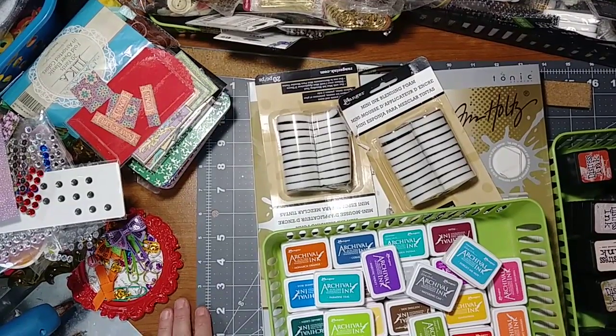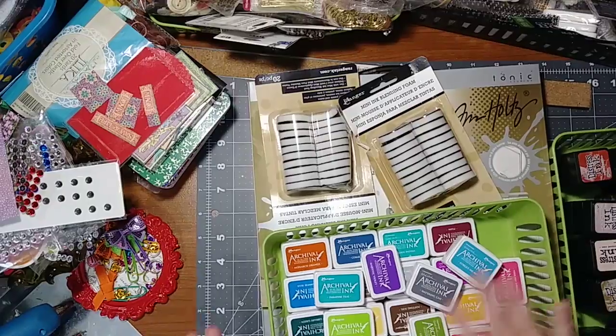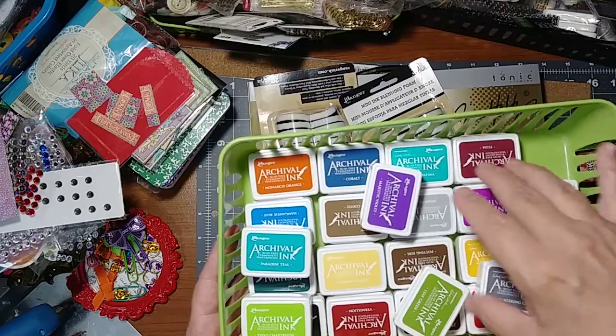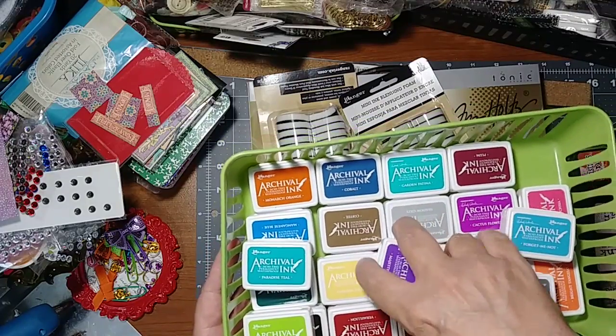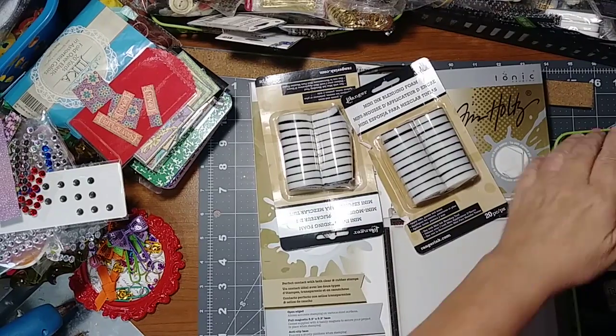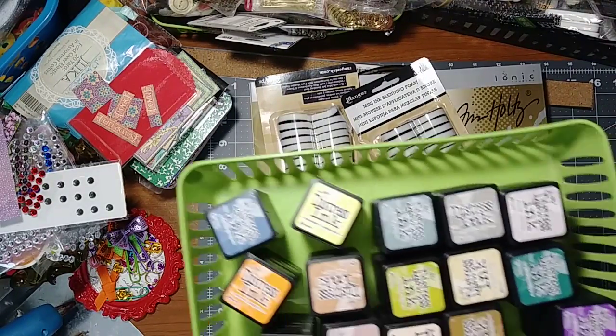Practically brand new — some have never been used. Just recently got them, probably a few months ago, just never used them. I think it's all of them, all the mini ink pads, and they've been stored upside down. And here is 48 of the Tim Holtz distress ink.